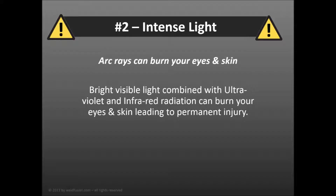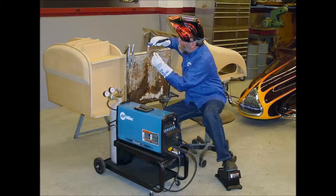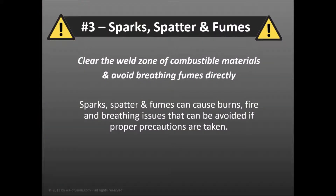You should know that welding produces bright visible light combined with ultraviolet and infrared radiation that can burn your eyes and skin, leading to permanent injury. Always wear safety glasses with side shields, use a welding helmet or mask with a properly shaded filter, and wear complete body protection made from fire resistant materials.